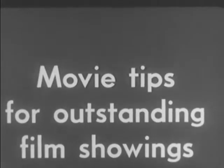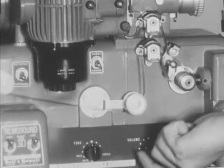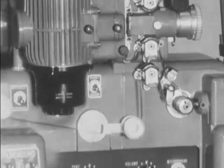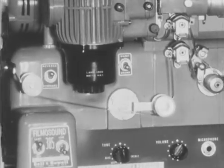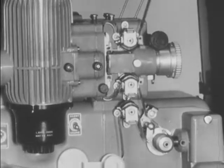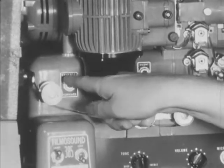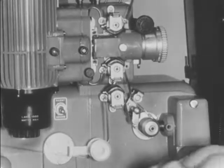If the picture has advanced too far, you can reverse the motion of the projector. First, turn the volume control down. Stop the film by turning the clutch control counterclockwise. Turn the power line switch off. Set the forward-reverse switch to the reverse position. Turn the power line switch on. Turn the clutch control clockwise, and now the projector is operating in reverse. For forward movement, turn the clutch control counterclockwise. Turn the power line switch off. Set the forward-reverse switch to the forward position. Turn the power line switch on, the clutch control clockwise, then the volume control up.